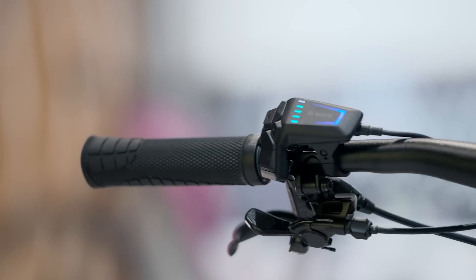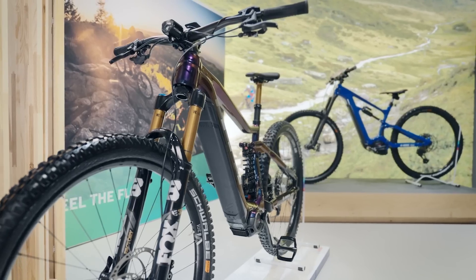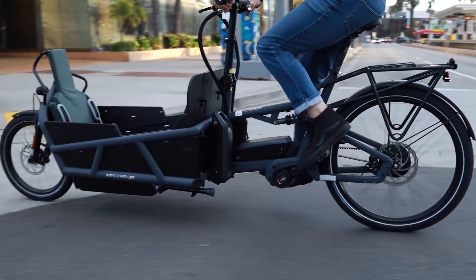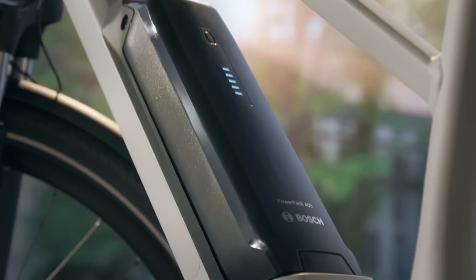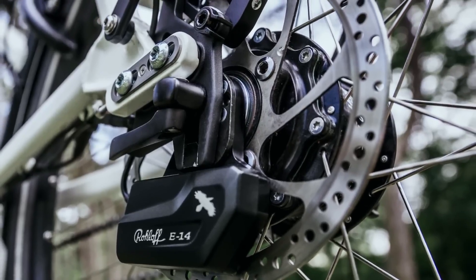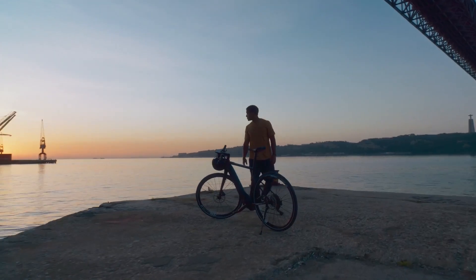The smart system was launched in 2022, bringing more connectivity and functions to the already popular Bosch e-bike systems, but it lacked the full functionality offered in previous versions like dual battery, e-shift, and more. This year all that changed and the full range of features are released, most of which will be covered in this video. We'll still see plenty of bikes on the market from previous generations, and they'll likely remain great options for those that don't need to be on the cutting edge of tech.